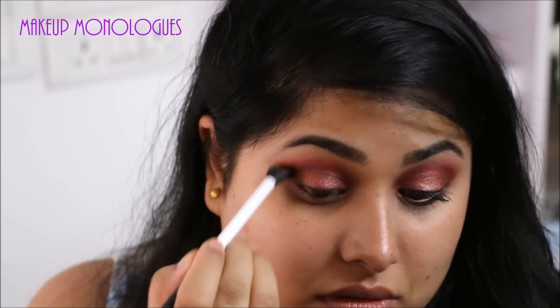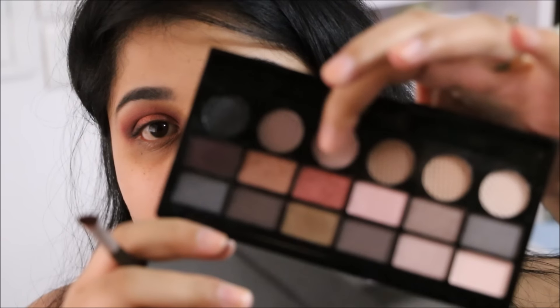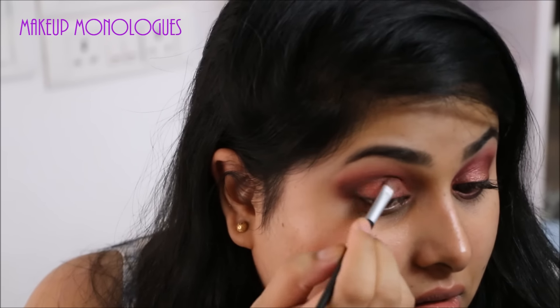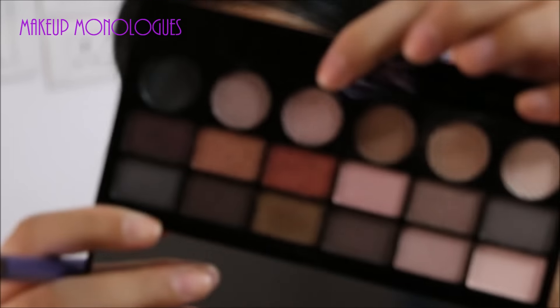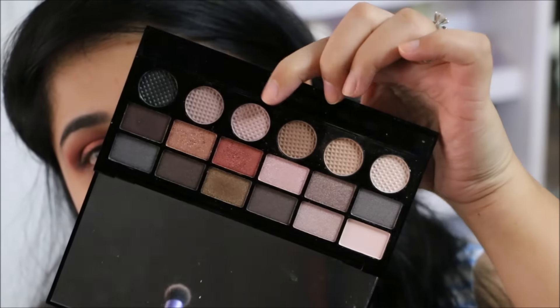Intensify the black as much as you want to give it a smoky look. Then going back into that red shade again, I'm just intensifying the color on my lid.